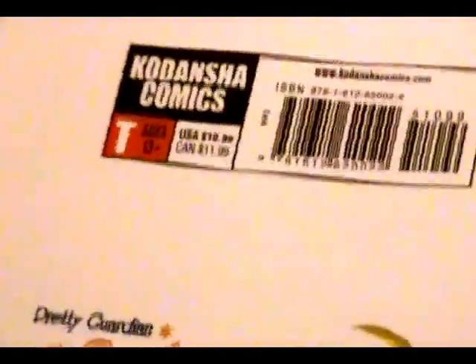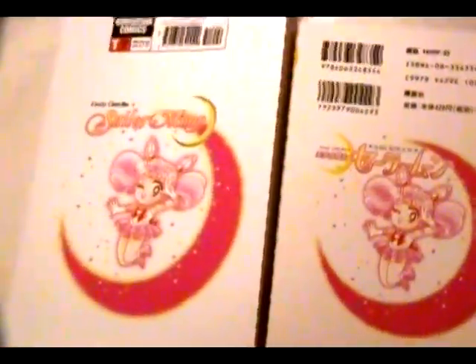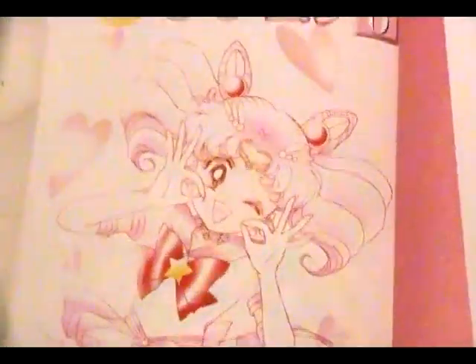We have our 13 and up warning, and it's very much needed in this book. This book is, well, not the most gruesome — it's not like the Dark Moon arc — but it deals with a lot of content you definitely don't want your little brother and sister getting a hold of. As usual, the Japanese and the English editions give us a lot of full-color pages.